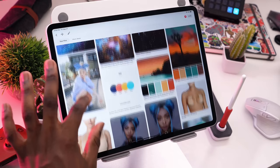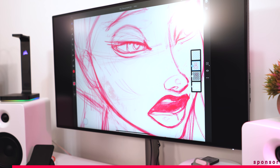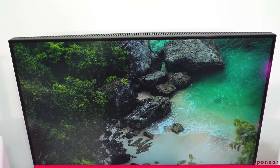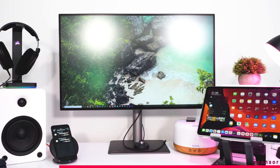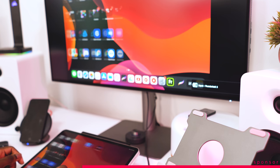Speaking of color, that brings me to today's sponsor. This year, BenQ was kind enough to send me their PD3220U 4K monitor. This monitor has a beautiful 4K IPS display that supports 100% of the sRGB and Rec.709 color spaces, as well as 95% of the DCI-P3 color space — the same color space that the iPad Pro supports, meaning perfect color matching across the board. The monitor easily switches between multiple factory-calibrated color modes at the press of a button.